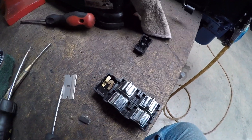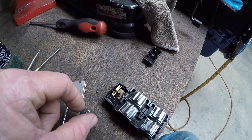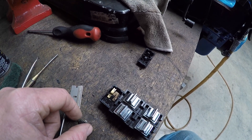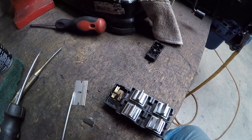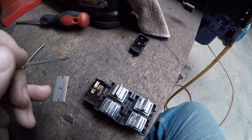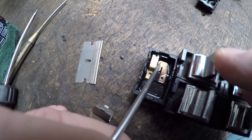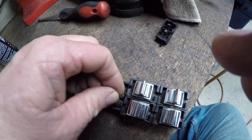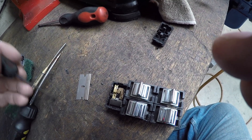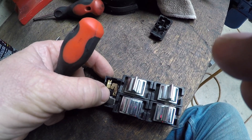Just to throw a bit of a spanner in the works — the master switch, which gives passengers control of their windows, is completely different to the toggles inside. It's actually a pair of contact points. This is spring-loaded to contact. When it comes apart it all goes a bit untidy, but I worked out that that little lug sits into a little groove there.